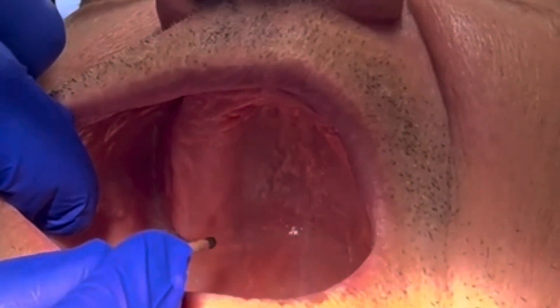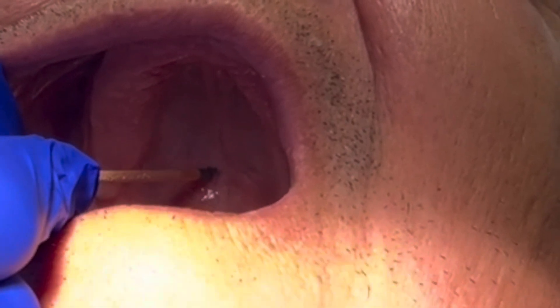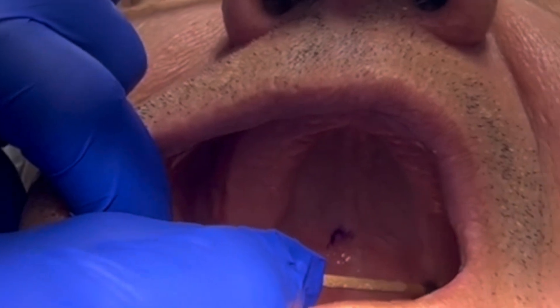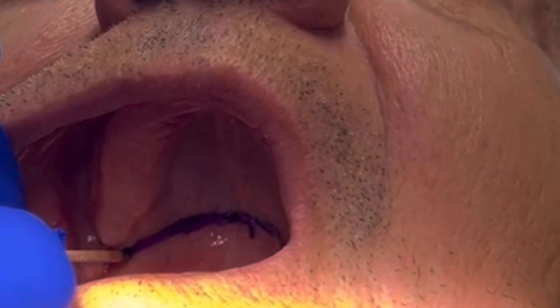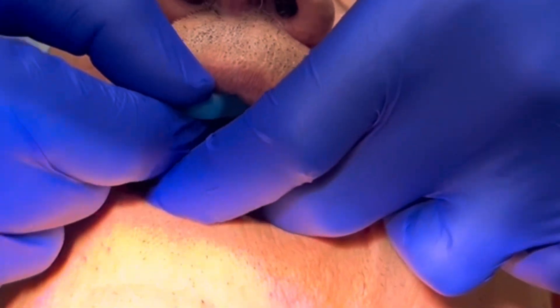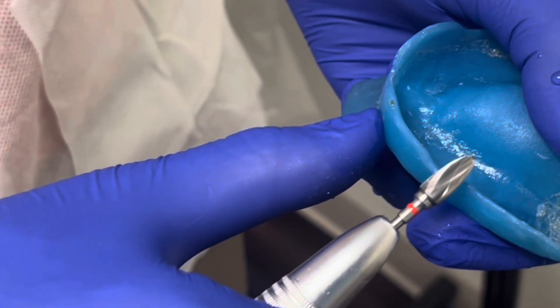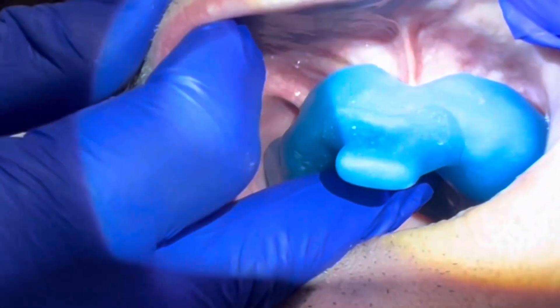Then we'll locate the vibrating line by asking the patient to say 'ah.' We place a dot where we see movement, and then mark both hamular notches, connecting those lines. We then seat the impression tray so that the line marks on the tray, and we can trim the tray to the right extension. Once the custom tray has been adjusted so that it provides two millimeters of clearance between the edge of the tray and the depth of the vestibule, we are ready to border mold.